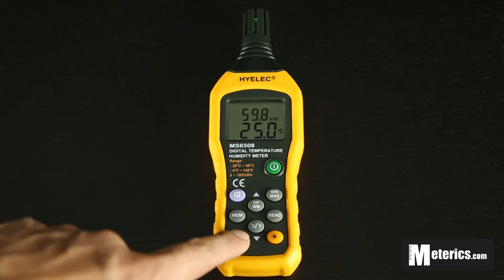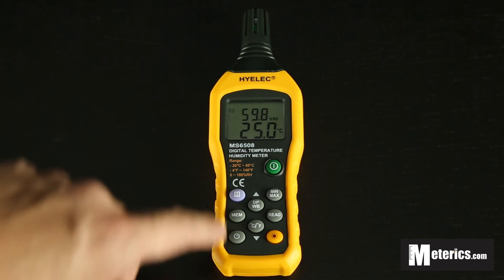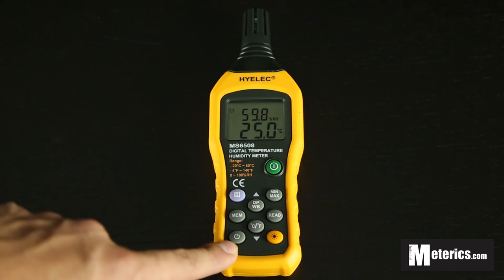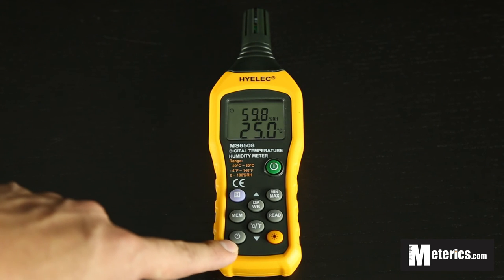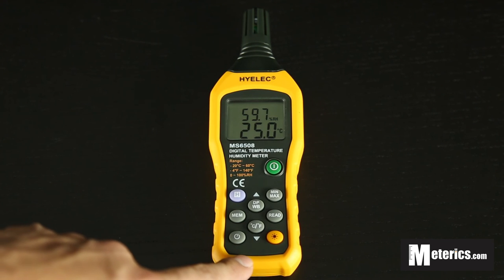The other button is a timer button. When you click it, a timer appears on screen indicating that auto power-off is active — so if you leave the meter unused for a few minutes it won't turn off by itself, which is very handy if you're forgetful. Press it again and the function turns off.